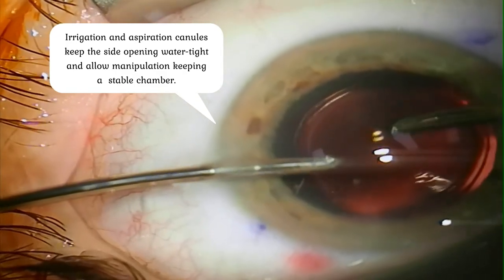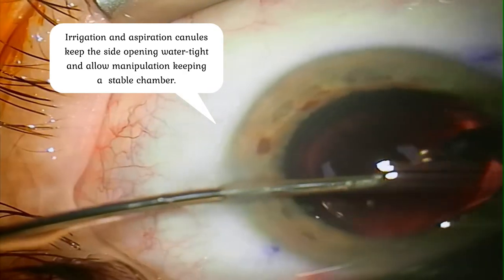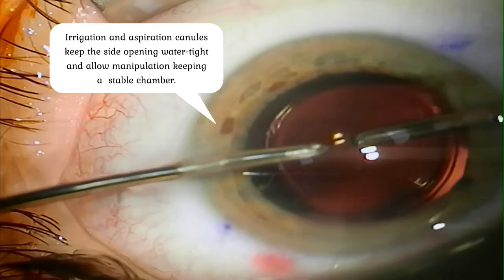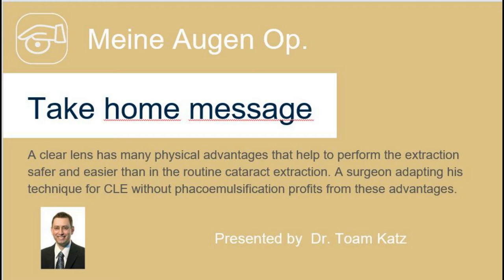In that way we save energy and time and improve the healing process of the eye after the surgery. Most of these eyes are operated and do not need any bandage on the eye. The patients can enjoy acceptable good vision a few hours later and very good vision on the next day. Generally this method saves phaco energy and saves possible damage to the ocular structures. It makes sense to use the qualities of this soft nucleus for the benefit of the patient.